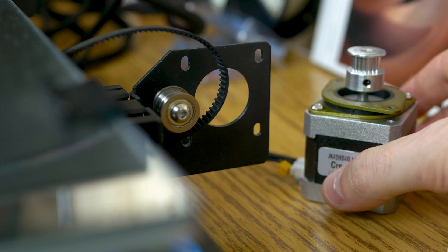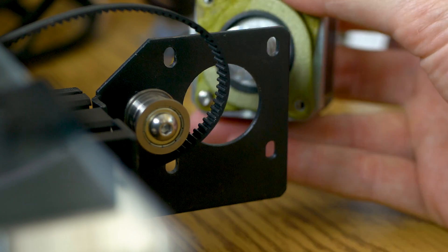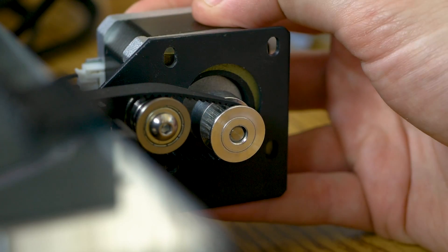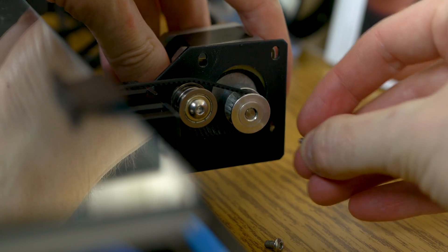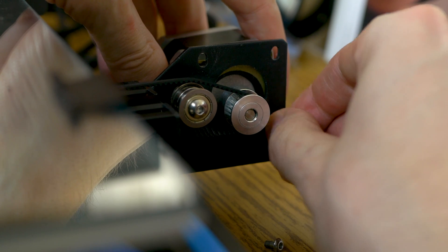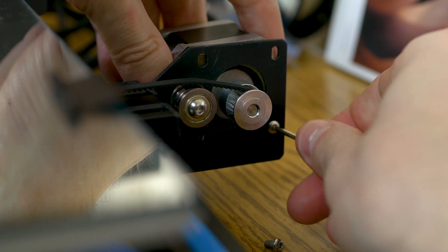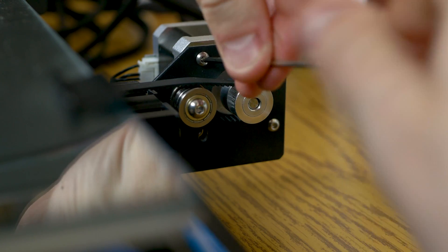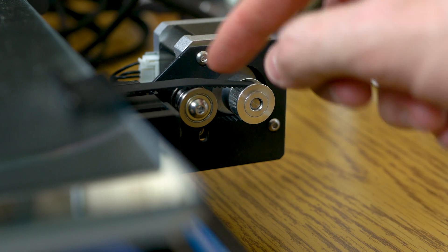Now it's ready to put back into the hole. As we put this back in, make sure to orientate the wires the same way they were — facing towards the bed. As we put it through the hole, make sure to get the y-axis belt back on the gear. Line the dampener up with the bracket, then put the M3 screws in at opposite corners and tighten them down with the Allen wrench. These little screws can be a bit frustrating, so be patient.